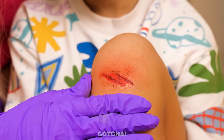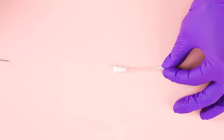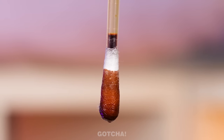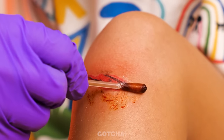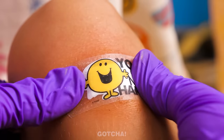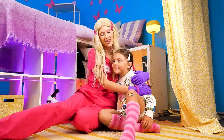We have to treat that immediately! What should we do? I know! I'm going to inject an ointment into a Q-tip. Squeeze the other side and let all the ointment gather on one end of the Q-tip. Apply it gently to the wound, and finish it off with a happy band-aid! That definitely put a smile on my face! Thanks, Dr. Barbie! Yay!